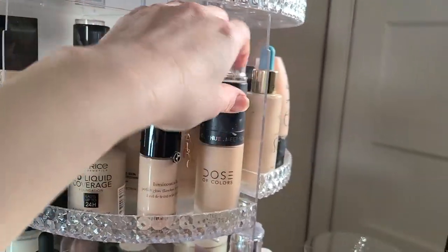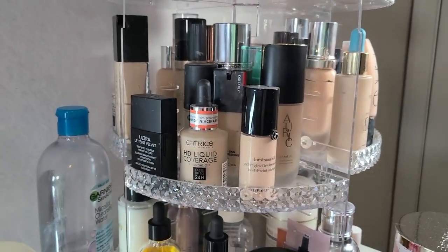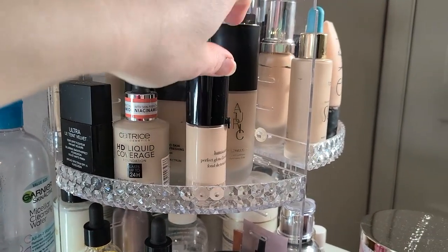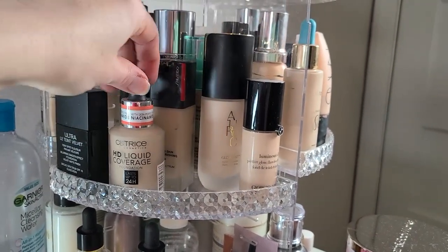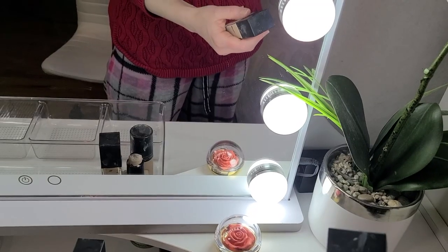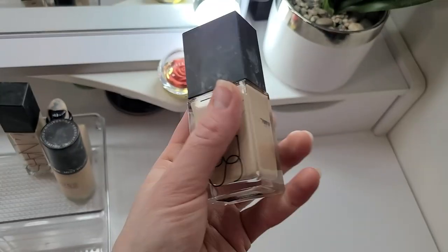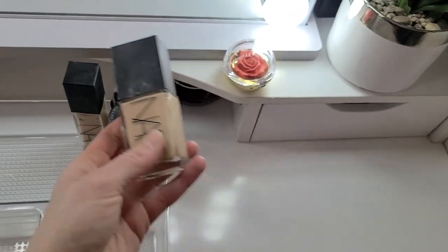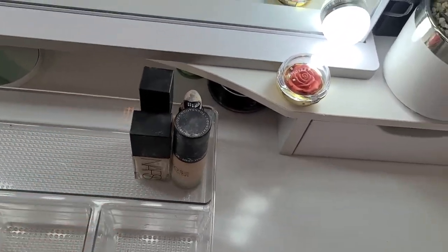Let's grab Dose of Colors — one more. So we've got two mattes and a natural. And this one is a really good foundation — the light reflecting foundation, it's really nice. I just don't ever use it. So let's mix those four together.